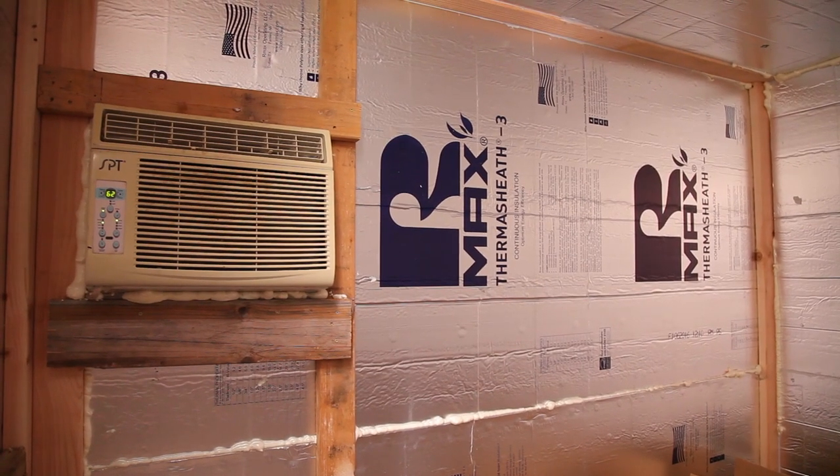This is usually a pretty expensive part, but I had one lying around. I'm just using a regular old window air conditioning unit. Mine is a little bit larger one — I think it's a 12,000 or 14,000 BTU — which you need a little bit bigger one for an 8x8.